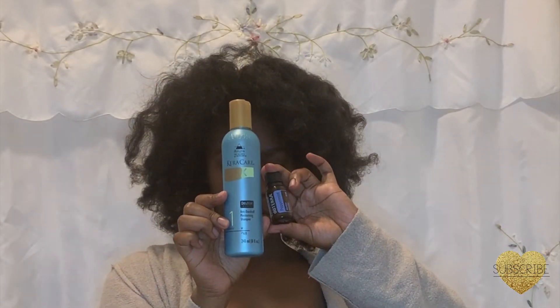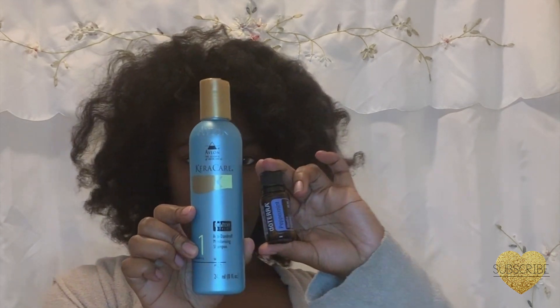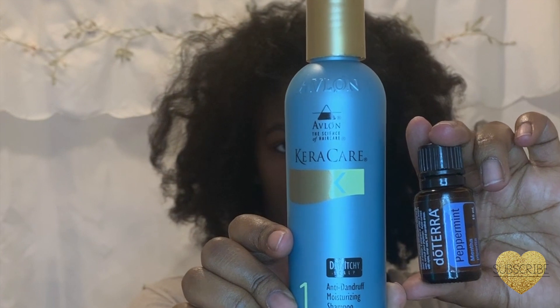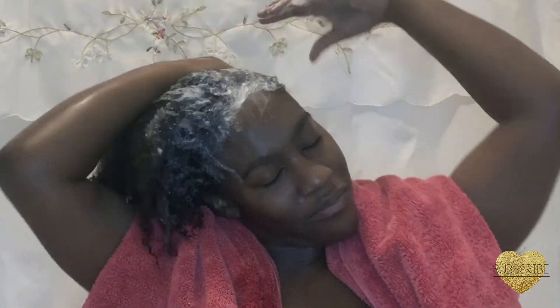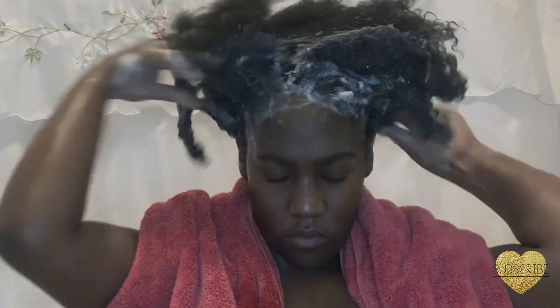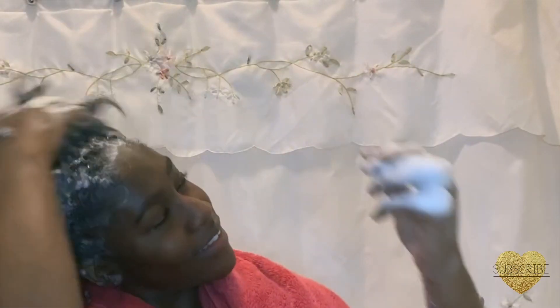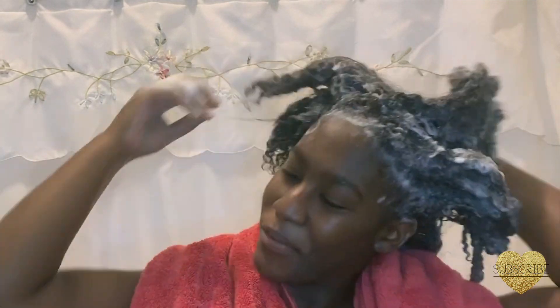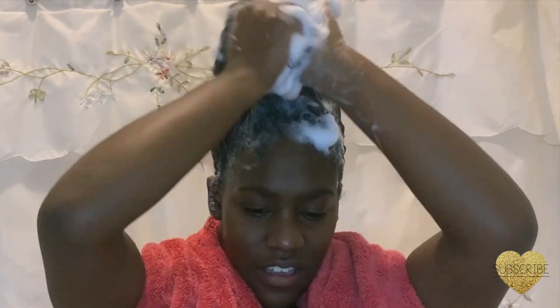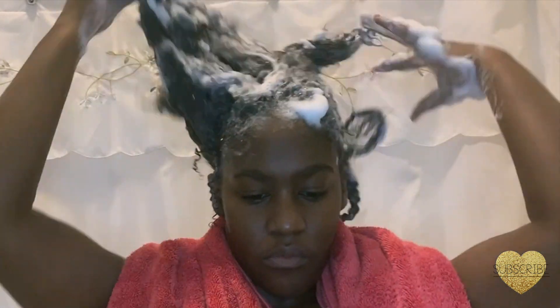This is the Cara Care Dry and Itchy Scalp Anti-Dandruff Moisturizing Shampoo, and I also use peppermint oil. I put about two drops of peppermint oil into my shampoo. The peppermint oil helps with blood circulation and also helps to improve hair growth. I really love the cool and refreshing sensation that it leaves on my scalp.